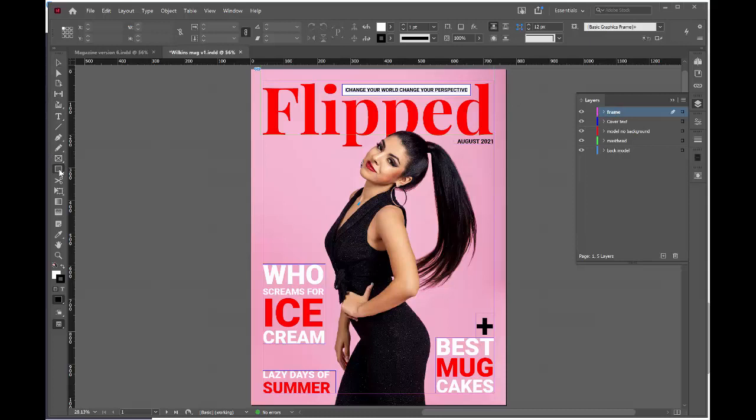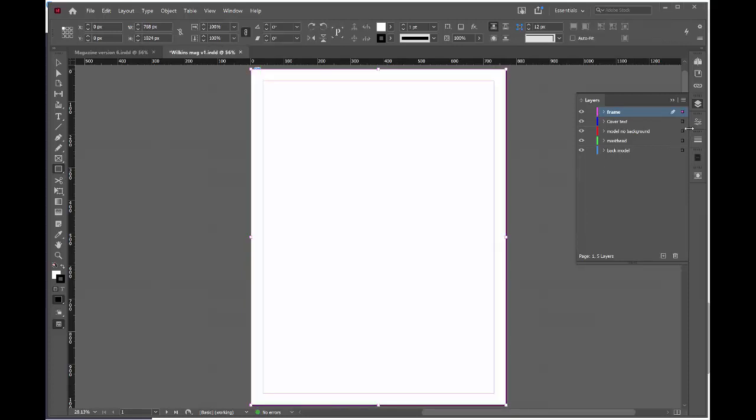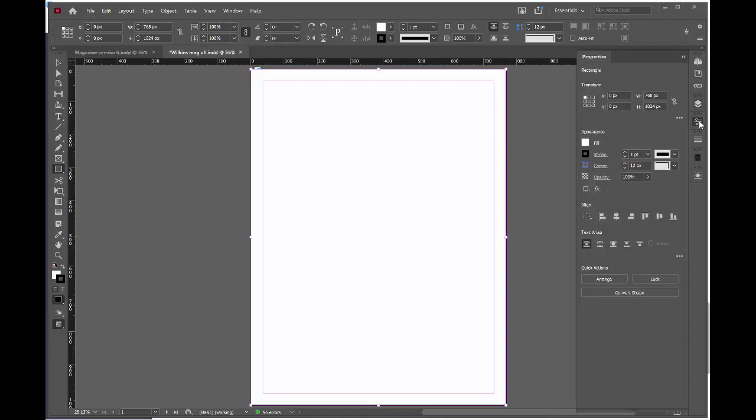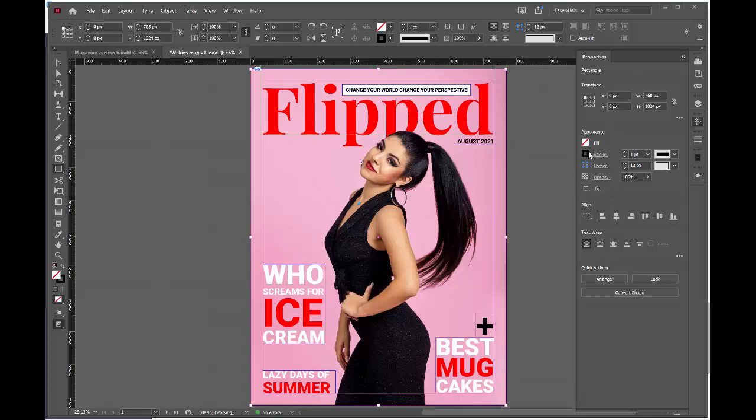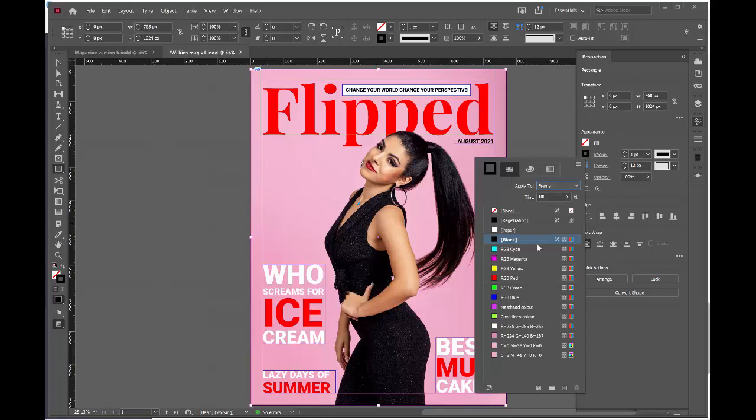Go to the rectangle tool and draw a rectangle over the whole of the front cover, from the top left corner to the bottom right corner. Make sure you're accurate. Open the properties palette and change the fill to no fill, then change the stroke to your appropriate frame color.